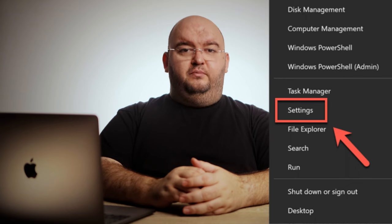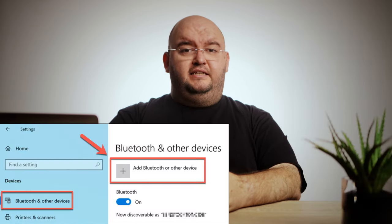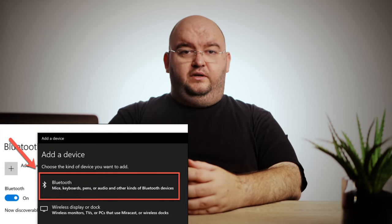Next, open the Settings menu by right-clicking the Start menu and selecting the Settings option. In the Settings menu, go to Devices > Bluetooth and Other Devices, then select Add Bluetooth or Other Device. In the Add a Device window, select the Bluetooth option. A list of nearby Bluetooth devices will appear in the next menu.